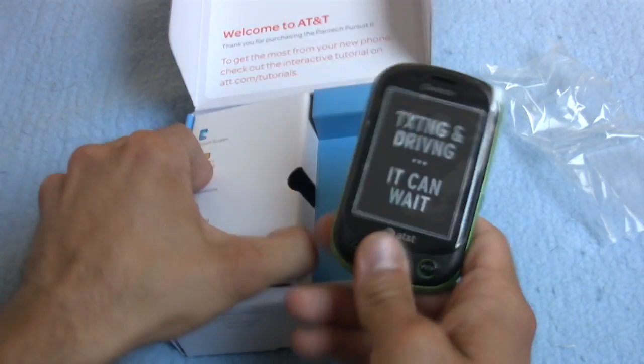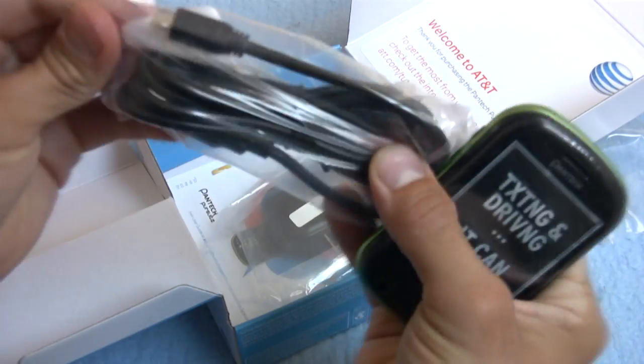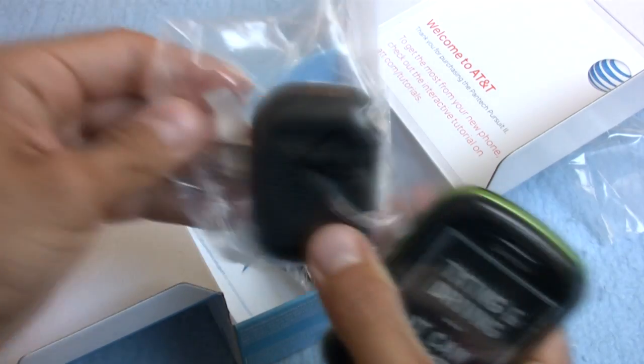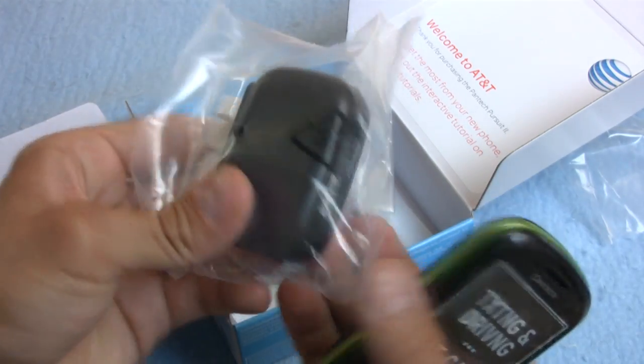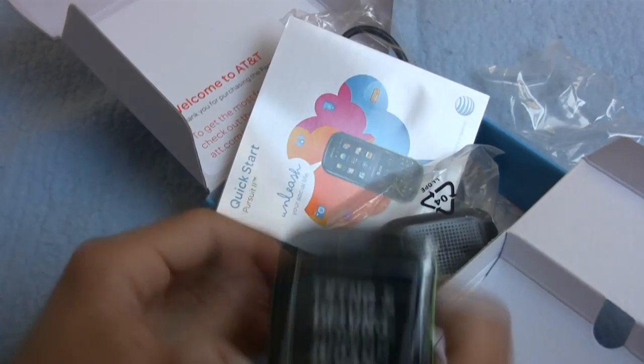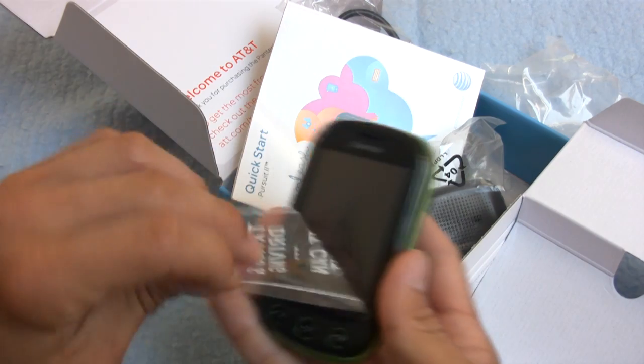Let me find it in this nice little sleeve here. We get a USB cable, Pantec's rather obtuse charging module, and a quick start guide. So we're not really given an ample amount, but that's okay. All of our action is going to lie within the phone.